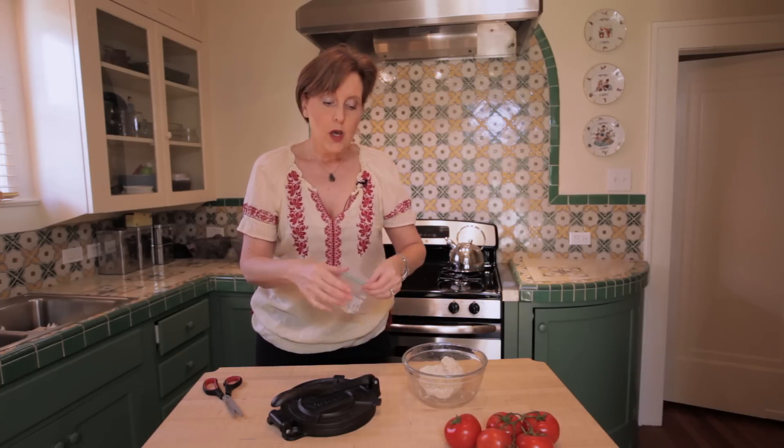Now remember, your tortilla press is specifically for corn tortillas, not flour tortillas. Those have to be rolled out by hand because wheat flour dough is kind of stretchy and you really can't press it out very well.